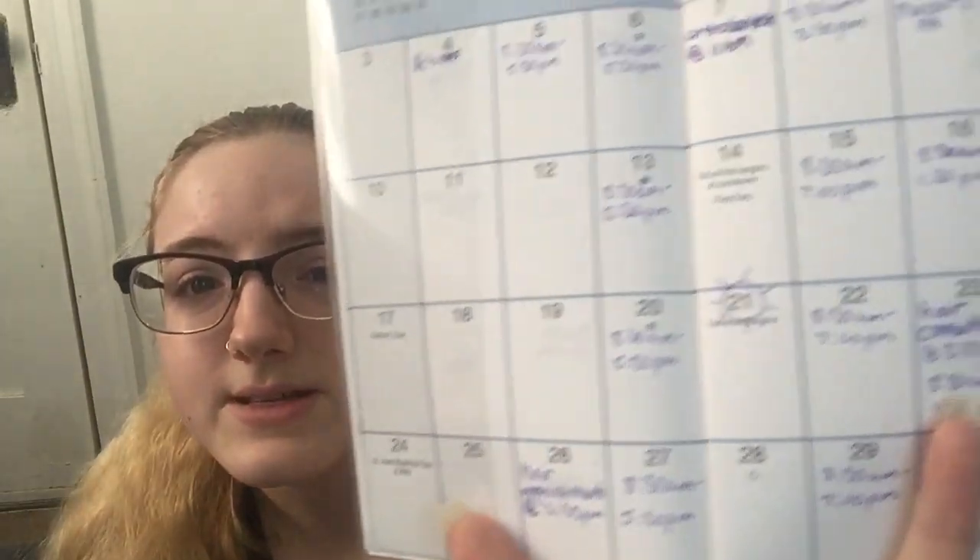Everything I need to know is in the planner all at once, and in the back it has emergency contacts, note pages, and things like that — so it's really all I need.